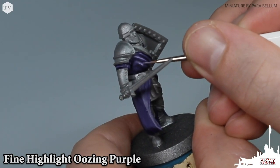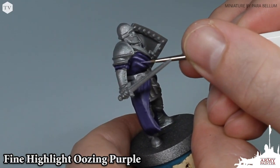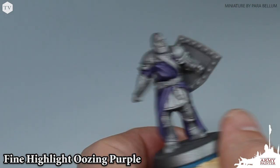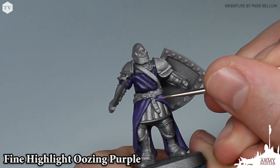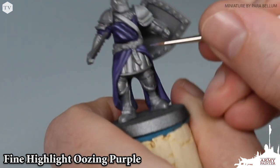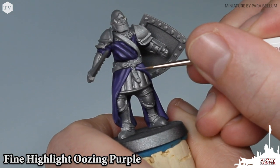For this fine highlight of Oozing Purple, we're moving on to our Insane Detail brush. It's easy to see why this is the best-selling brush in the entire Army Painter range — it offers you extreme control when working on these super focused highlights, as you can see here.